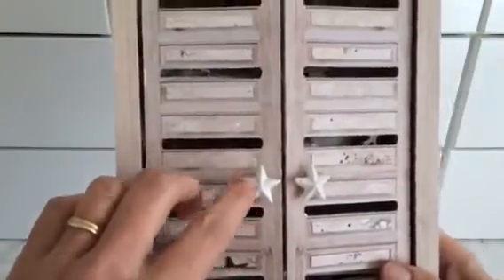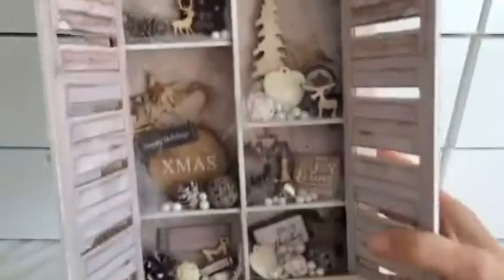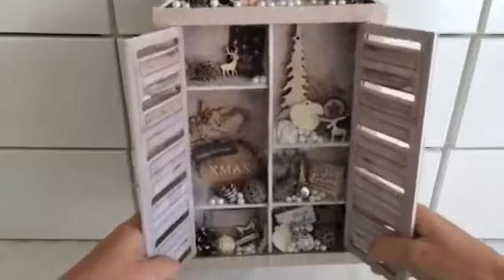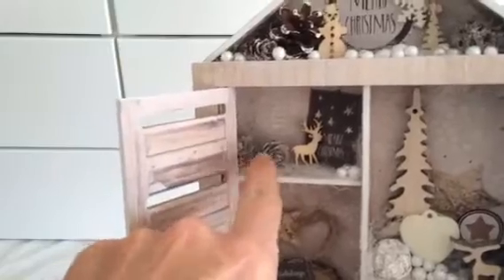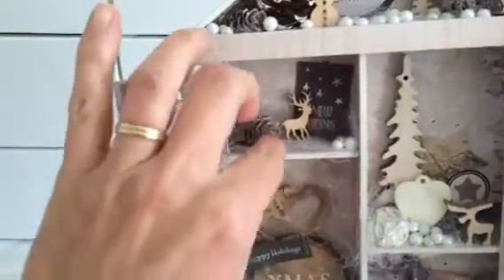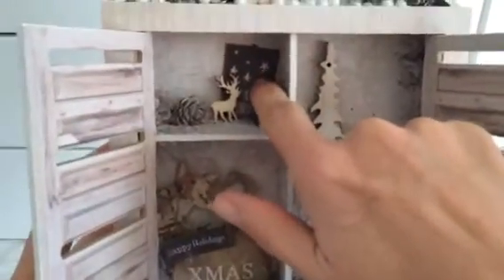And here again a wooden star. Then if you open it up, it looks like this. I don't get it all in frame, but as you can see — here I have again some pine cones. This is some stuff that I also bought in that same store. And a little piece from the collection as well.